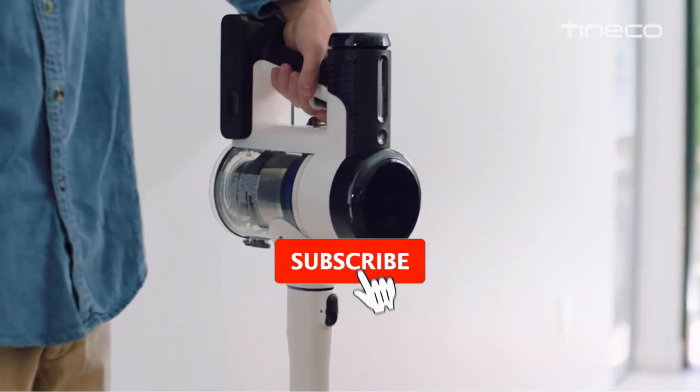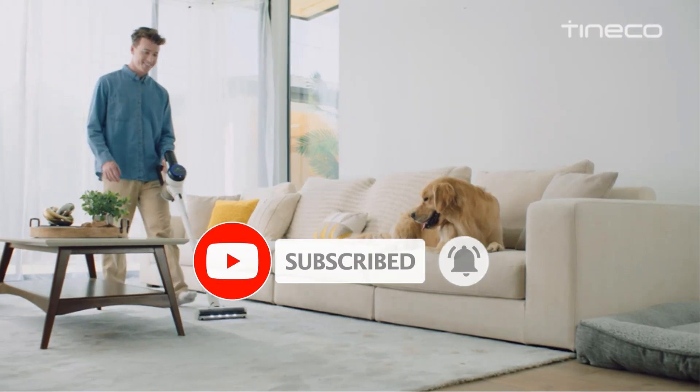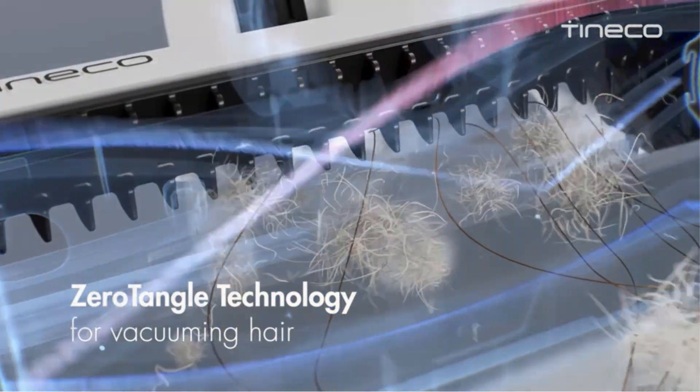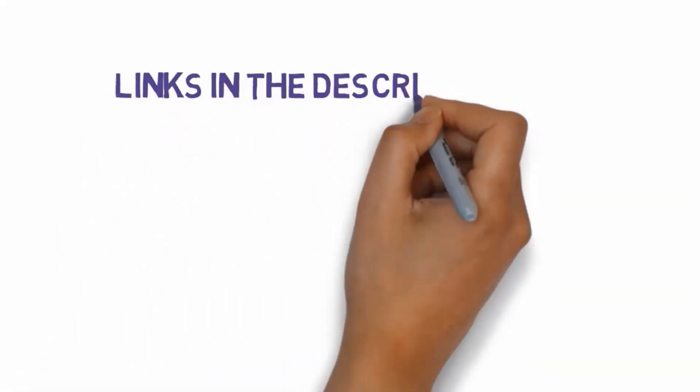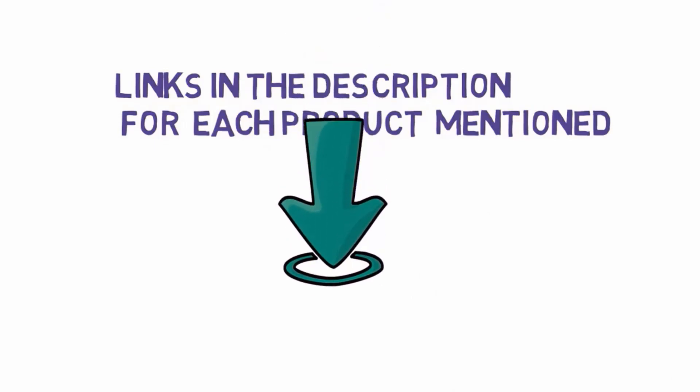Are you looking for the best stick vacuums for pet hair? In this video we will look at some of the best stick vacuums for pet hair on the market. We have included links in the description, so make sure you check those out to see which one is in your budget range.